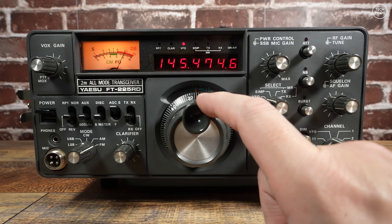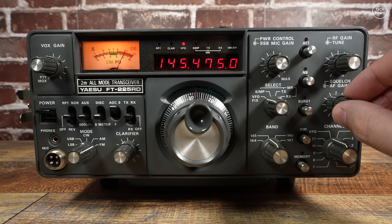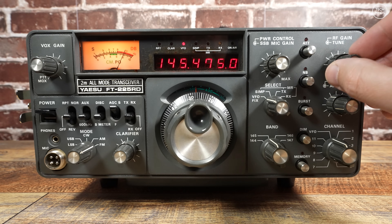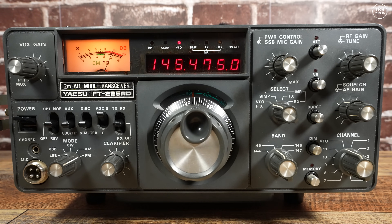When I purchased this radio, the seller told me that it had a Mutec front end and the optional memory unit was installed. However, I could never get the memory unit to work and I cannot confirm if it actually has a Mutec front end. If you know how these memory modules work, let us know down in the comments.